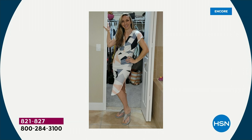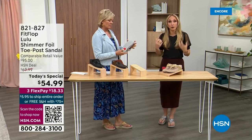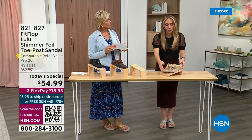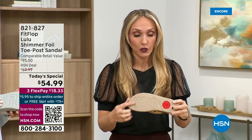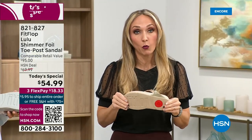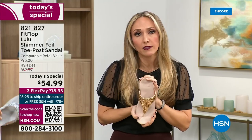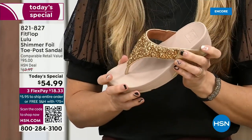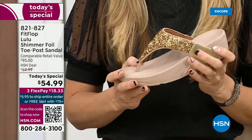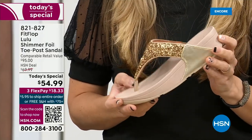Slip resistant — thinking about the pool reminded me: all of our shoes are slip resistant because being stable is a huge part of promoting foot health and being safe. Every single pair of FitFlop has slip resistance, so you're really able to grip when you walk. I wear these to the theme parks here because your feet don't hurt at the end of the day.